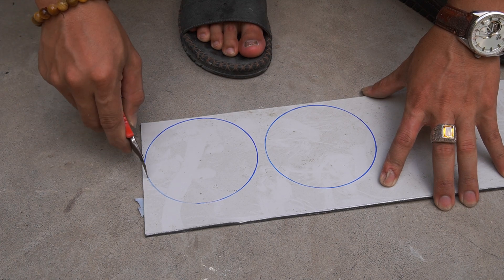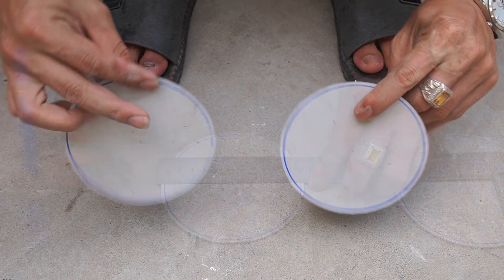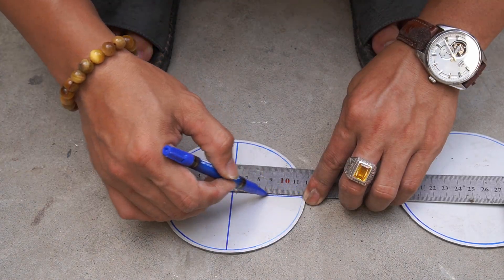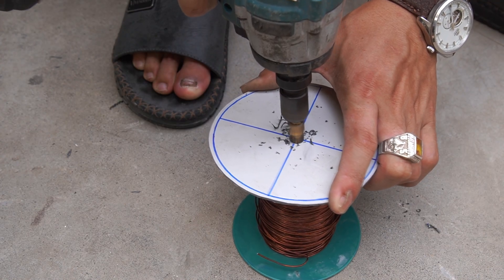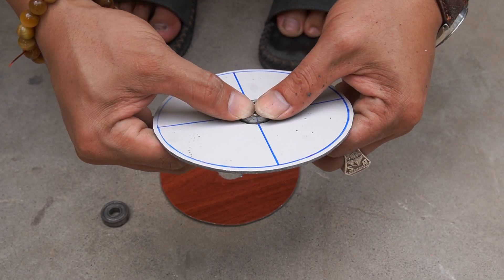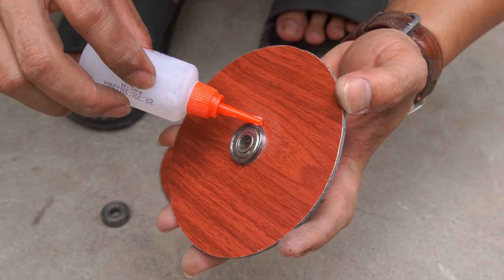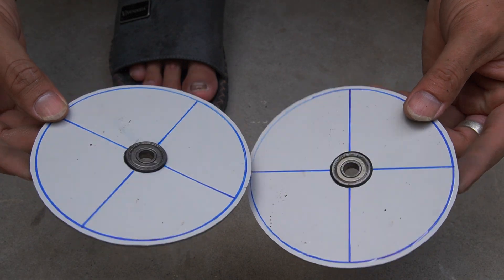I continued using a thin plastic sheet, then measured and cut two round sheets with a diameter of 12 centimeters. Punch two round holes on the two round plastic sheets, then use specialized glue to stick two bearings in.